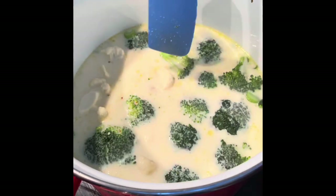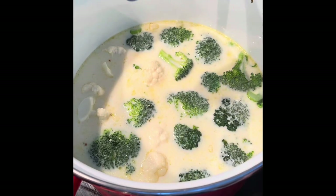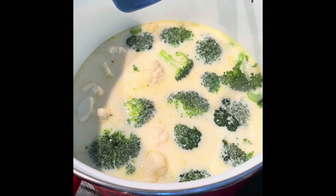All the veggies are pretty much covered by the liquid. What I want you to do is almost bring that up — not to the boil, but heat up the milk so you know that it's warm. As soon as it's warm, drop it down to about a medium heat so we're going to simmer it. Just to get things going, I like to turn it up.